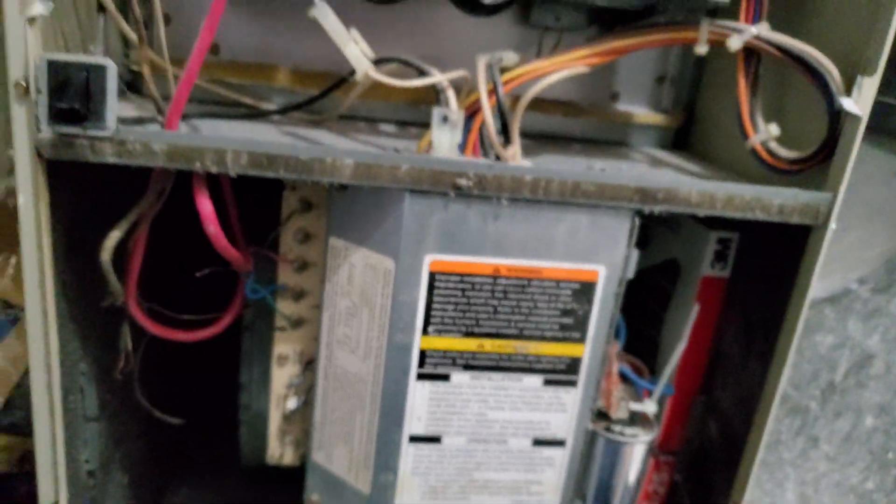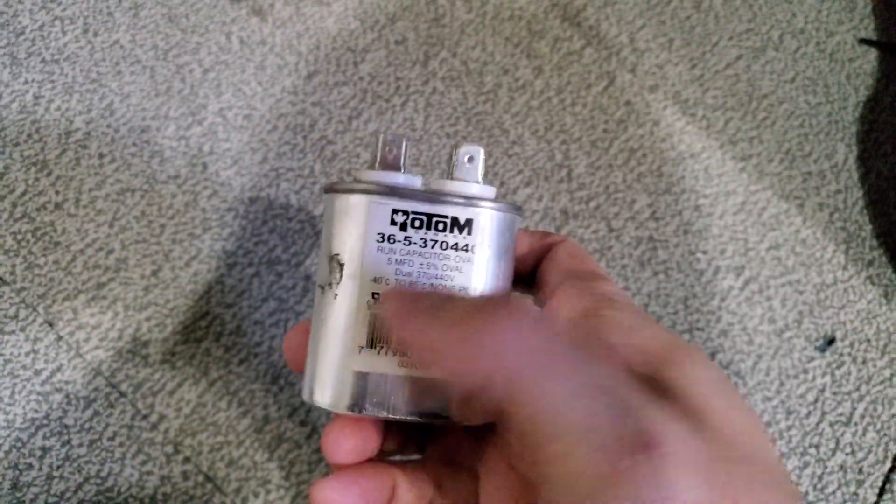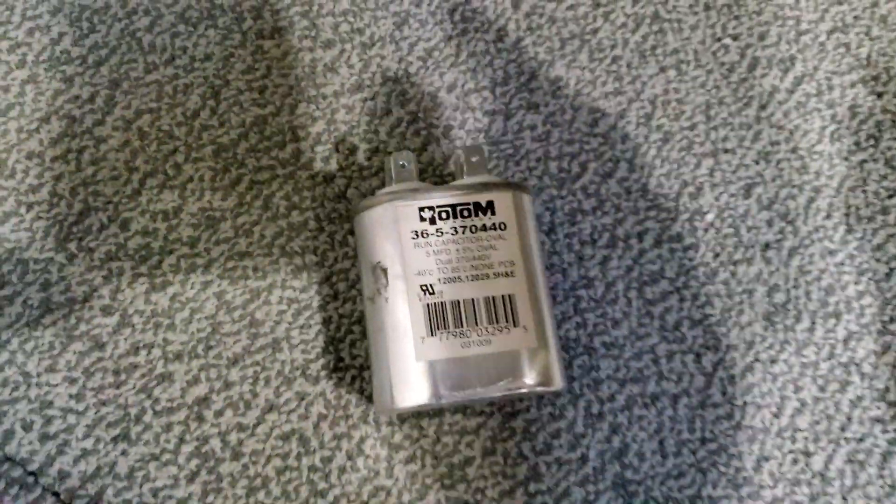Thank you guys for watching and I hope it helped you fix your heating furnace. Once again, it's the run capacitor — that was the problem. It was $8 for me, and it wasn't the blower motor.